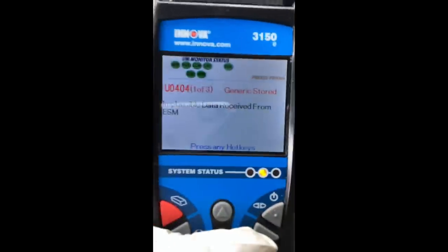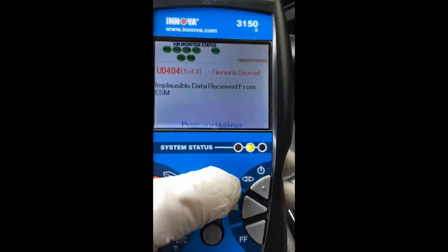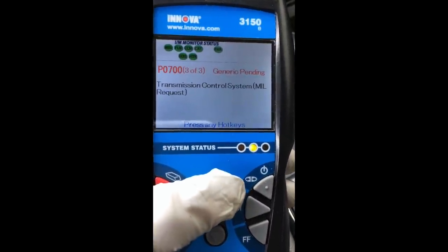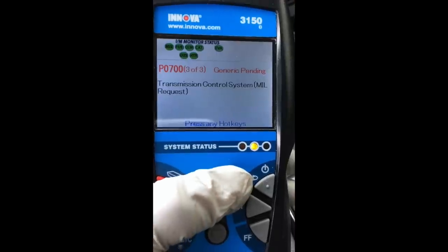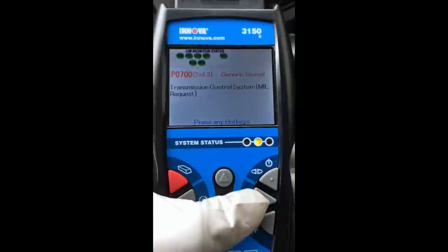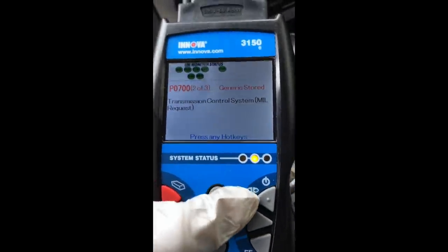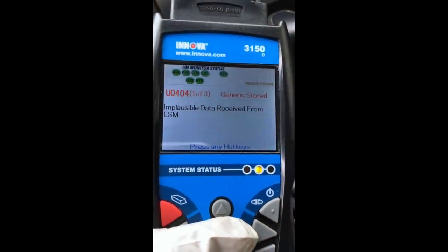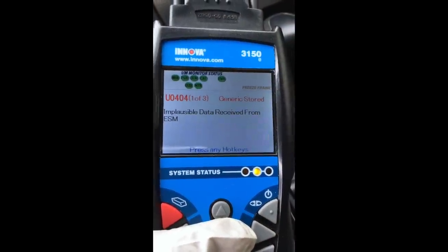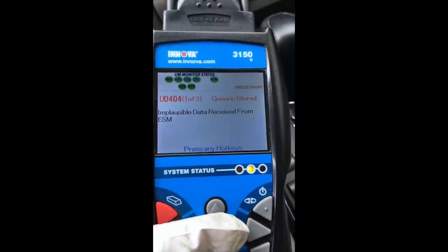When you pull the codes you get P0404 and P0700 — transmission control system. One is generic pending and one is stored. The fix is for 'implausible data received from electronic shift module' — that's what ESM stands for.